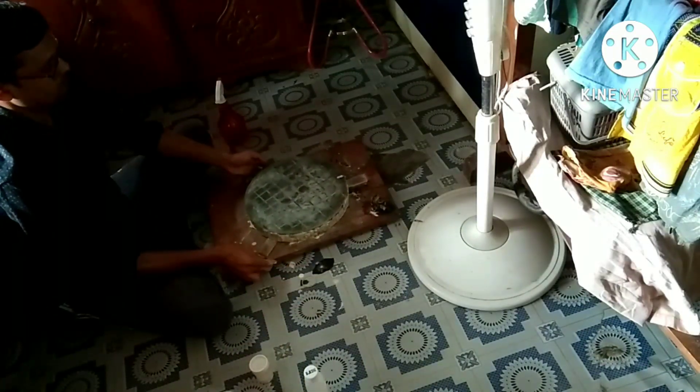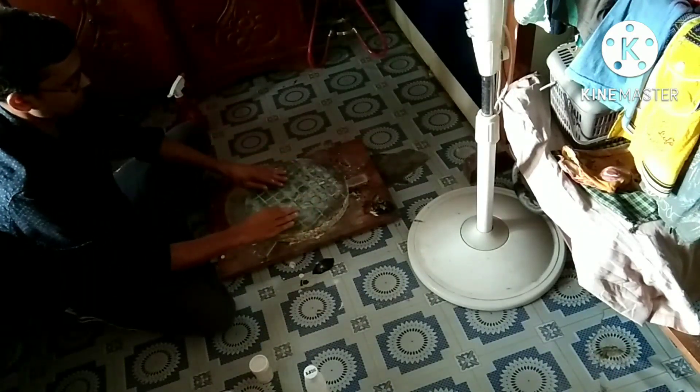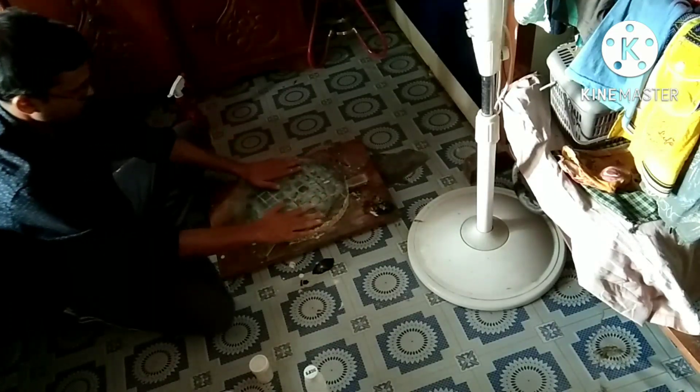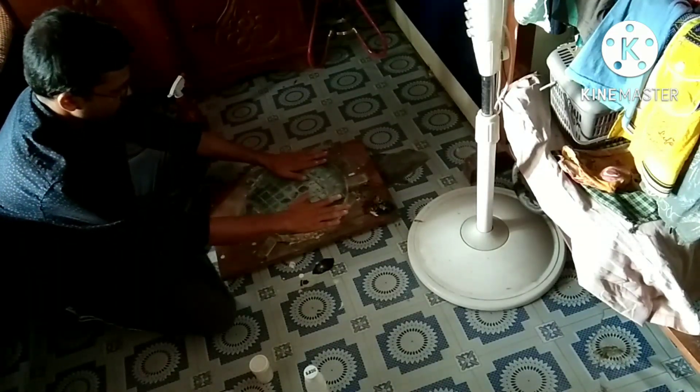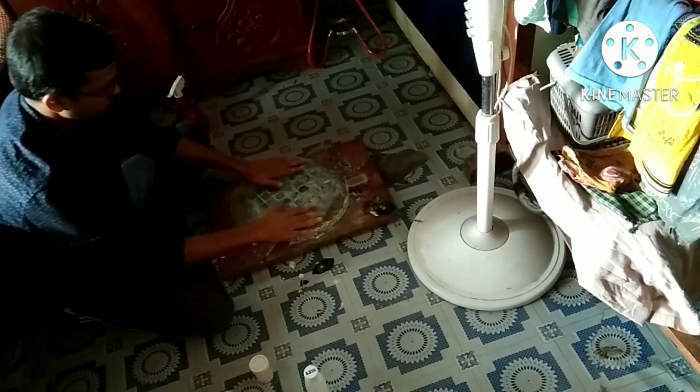Friends, I could not record the full video of preparing the pitch lap. I will try it in future, but you can watch other YouTube videos of preparing pitch lap.